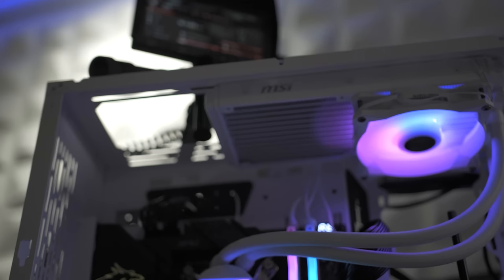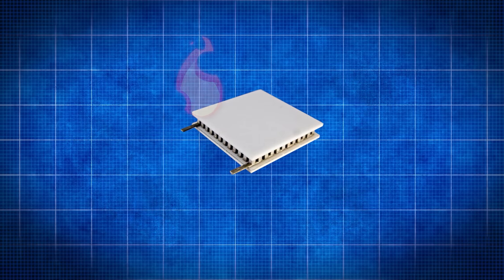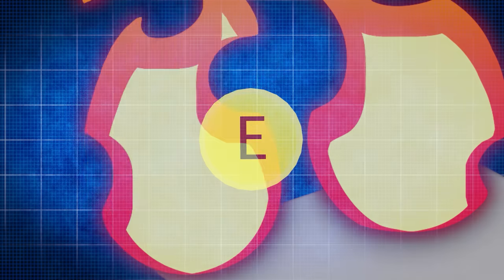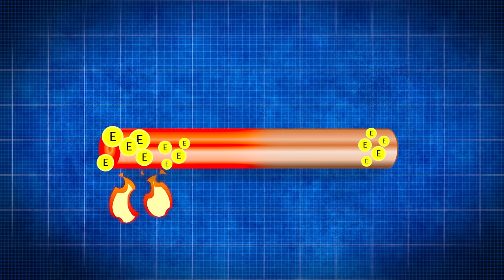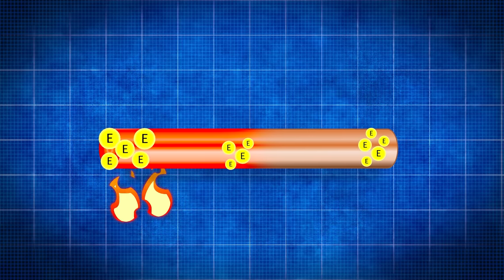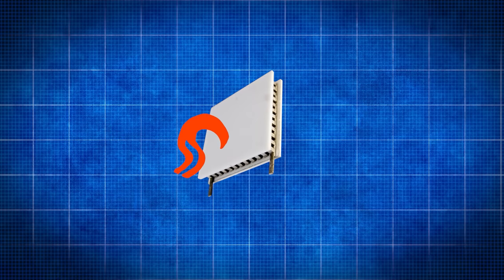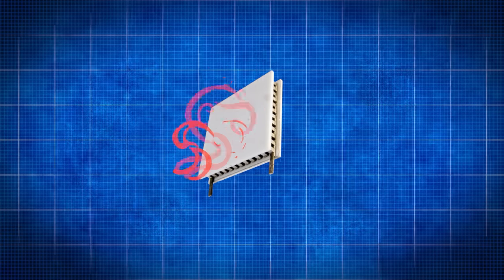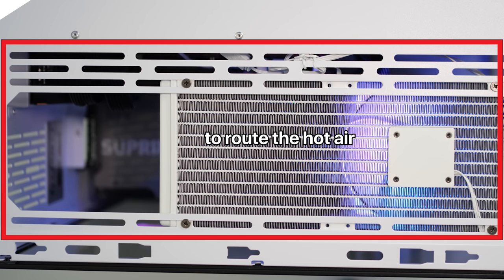Without a doubt this thing's gonna put off some heat. The thing is, with these little TEGs, heat makes electrons bounce around — if you heat one end of a conductor, it pushes electrons to the other side that is colder, which creates your voltage. I just need to funnel all the heat from this PC to one side of these TEGs and keep the other side cool.